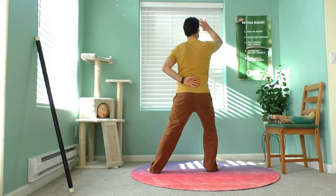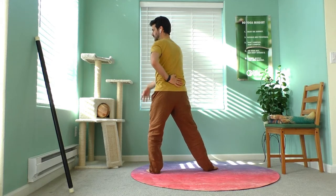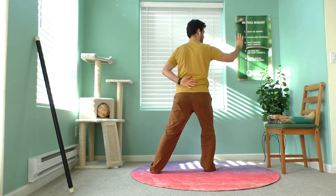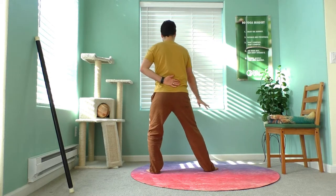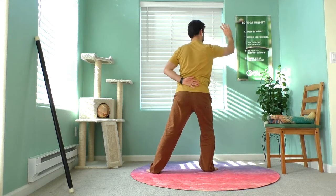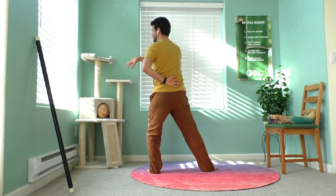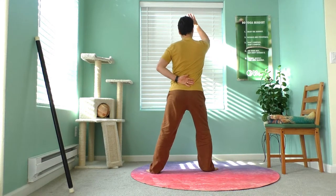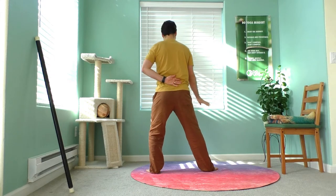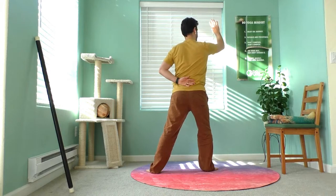I'll show you from the back view. The hand is just resting lightly on the lower back, connecting to that door of life acupressure point. Your body weight is shifting, your knees are soft, hips relaxed — the feet stay grounded, heels stay down.